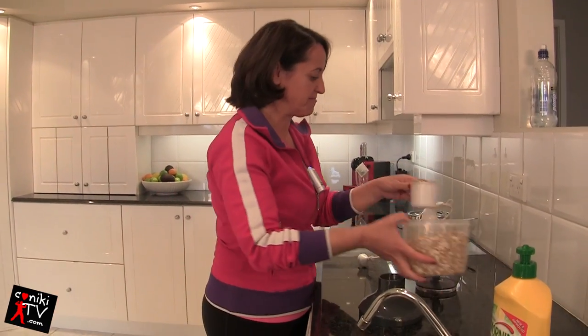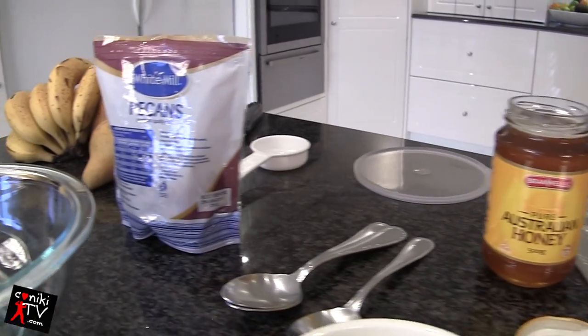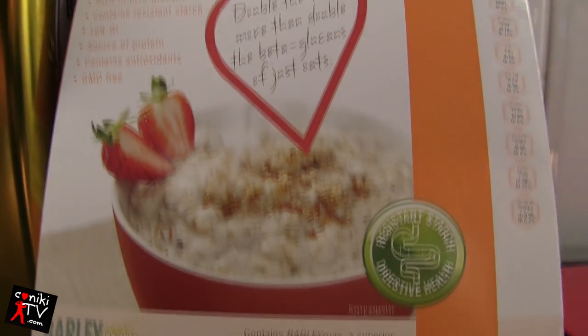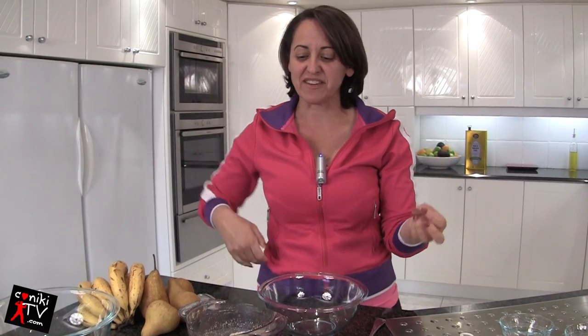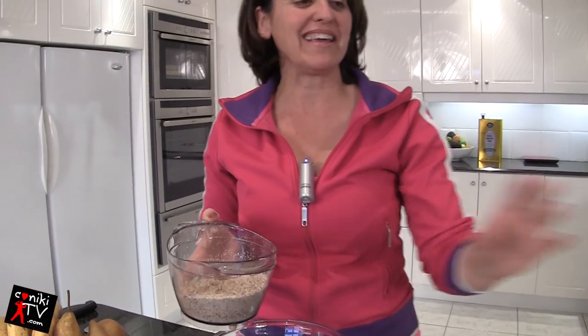I told you I was going to make a yummy bodybuilding high-carb high-protein snack, and today's the day. So today's fruit crumble recipe has got a few simple ingredients. You saw that we blended the barley and oats — we just bought that out of a pack, it's really fantastic, so we processed that.